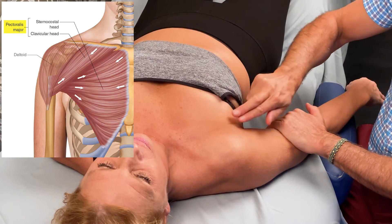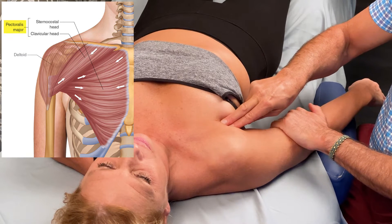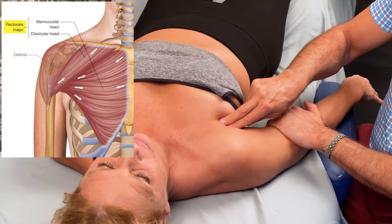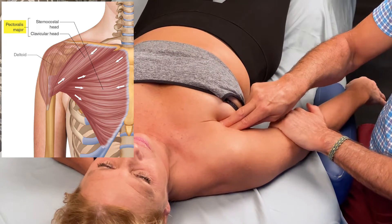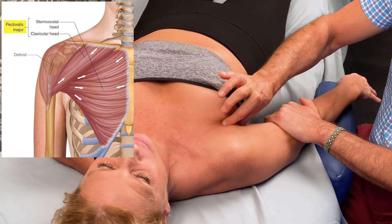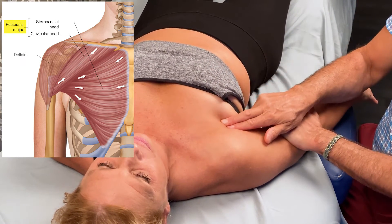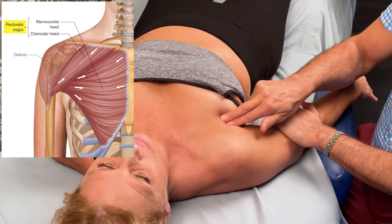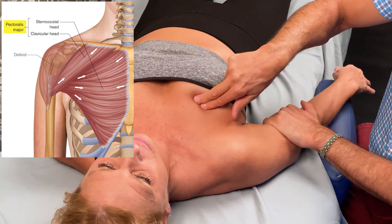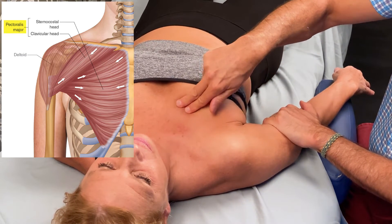I'm going to go to the anterior axillary fold of tissue here. Press against me and we can see it contracts and hardens. Relax — my fingers sink in. Press against me — my fingers get pushed out and I can easily find that anterior axillary fold of tissue. Relax. Press against me again and I can then palpate midline all along the sternocostal head.